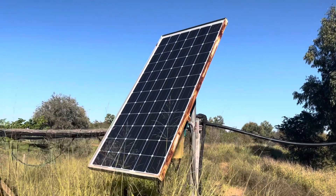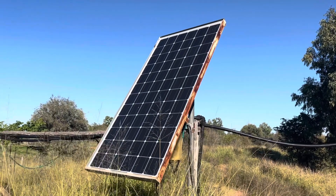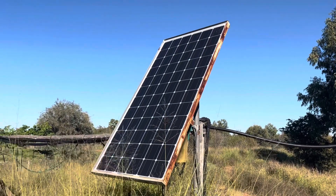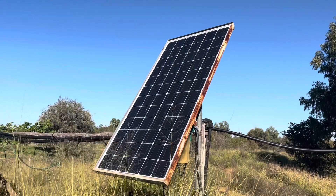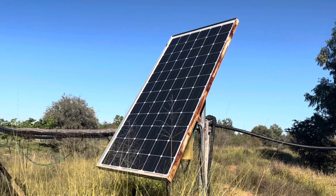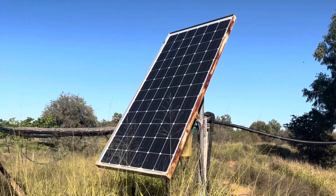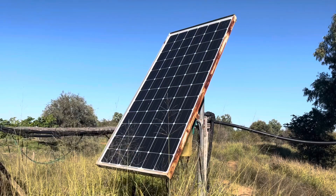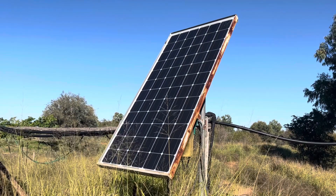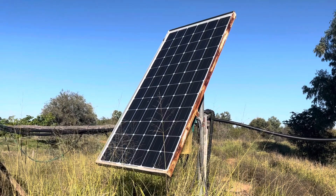This is a 200 watt solar panel. Depending on how much water you want to pump each day depends on how many solar panels you're going to need. With this solar panel connected up to that pump, it'll pump 25,000 litres a day. I thought that was plenty for what I wanted because I'm just using it to water a couple of hundred head of cattle.